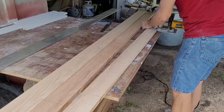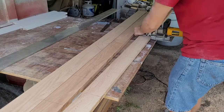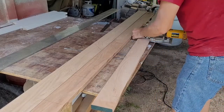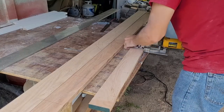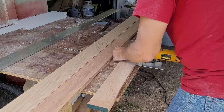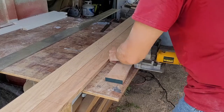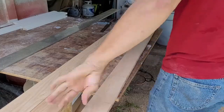I set my biscuit joiner to cut at the midpoint of my stock, which here is about seven-sixteenths of an inch down from one face, and then cut a slot at each alignment point. The key to clean cuts is to let the tool get up to speed, hold it firmly with the face and fence against your stock at the mark you've made, and then plunge it in for a clean cut. One advantage biscuits have over dominoes is a little side-to-side play, so if your alignment is off by a bit it doesn't really matter.